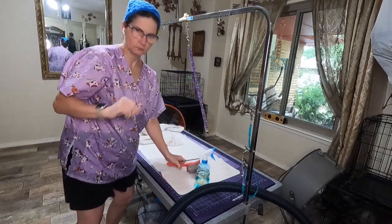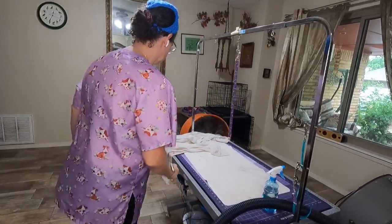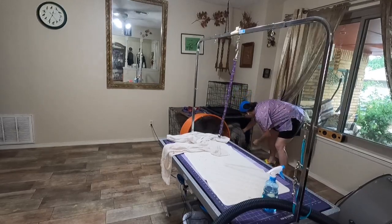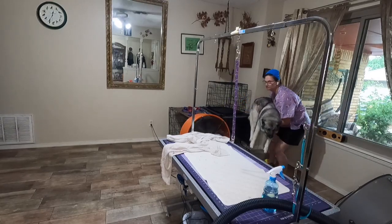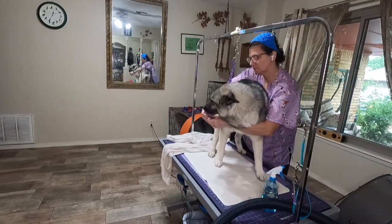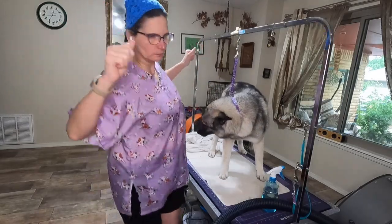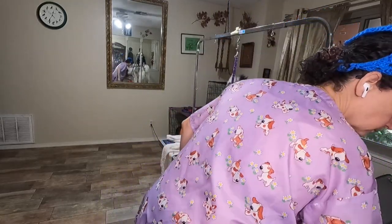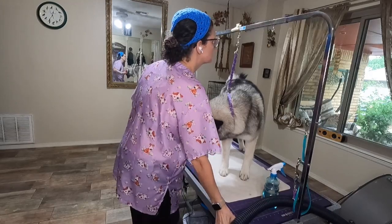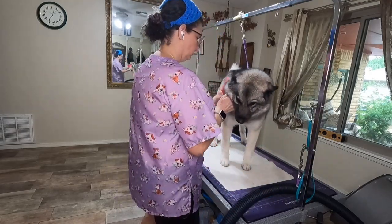Hi everyone, I thought I would do a voiceover and talk you through what I'm doing. I had the fans going so it would have been really hard for you to hear me. I do these dogs once a month, every four weeks — they're the Elkies. The one I'm pulling out is Mini. Yes, that is a dog bandana on my head. I was in a really good mood that day. I do a lot of the prep work before — they've already had their bath, a lot of brushing before that, and some show sheen.